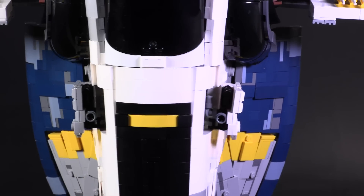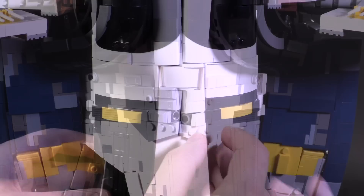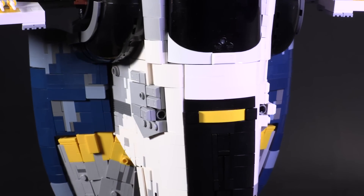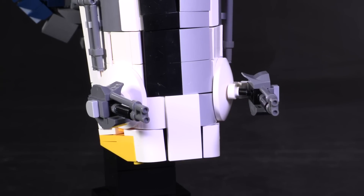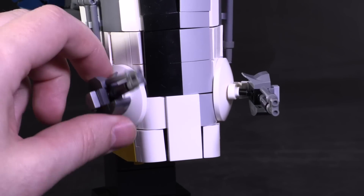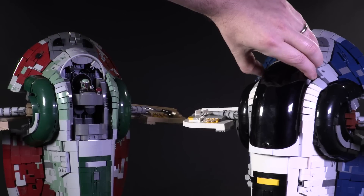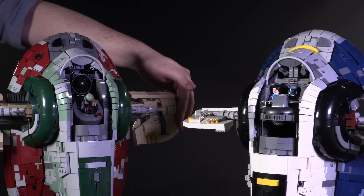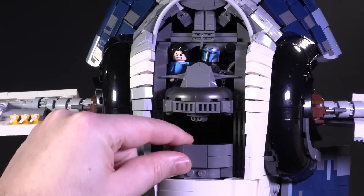On top of that, the weapons rack or door itself has been constructed differently, so now it can fold open in two different configurations — it can sort of split right in the middle. The blasters at the bottom have been constructed in a slightly different style, but functionally they're pretty much the same — they swivel up and down. Internally, you have the most changes between the two builds: the Jango Slave One does not have the seats that rotate in tandem with the arms.